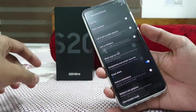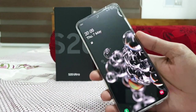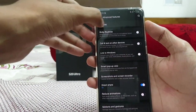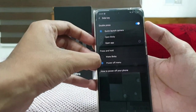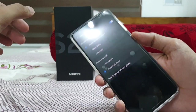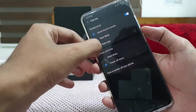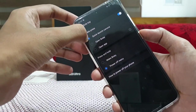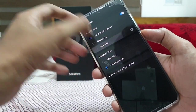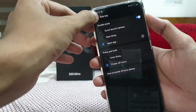By default, holding the power key turns on Bixby. Instead, go to the Side Key option, then select 'Press and hold' to show the Power Off menu. So when you hold the power key, you can get to power off. For the double press, it is set by default to quick launch camera, but you can switch it to open any other third-party app if you need.